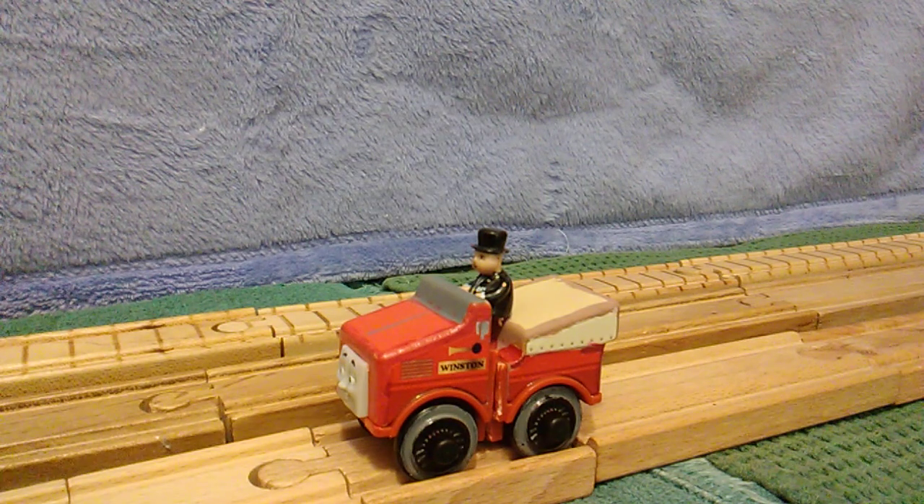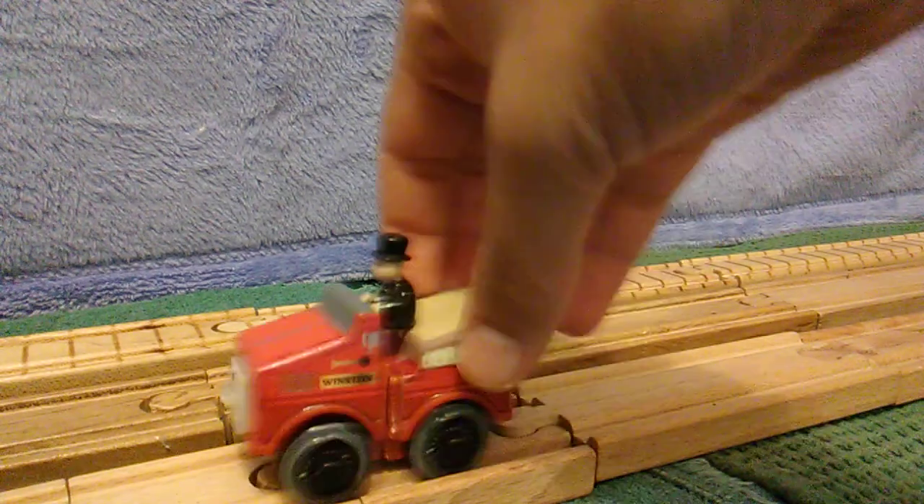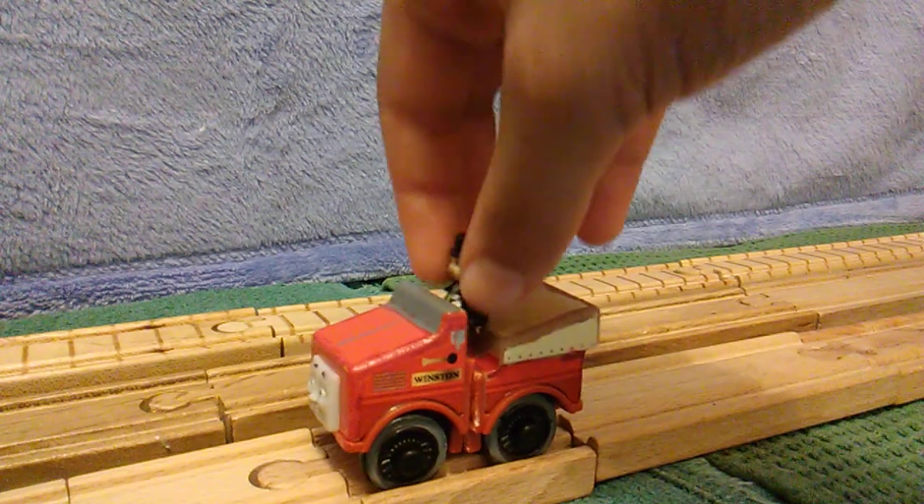Doesn't it look so cool though? I'd say it looks pretty cool. So guys, this is my Thomas Wood Winston.